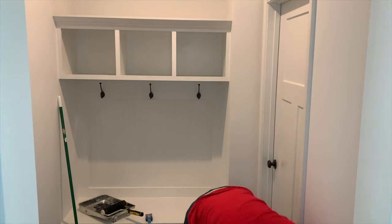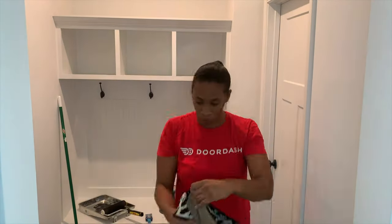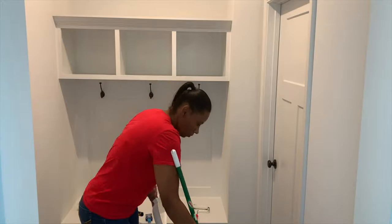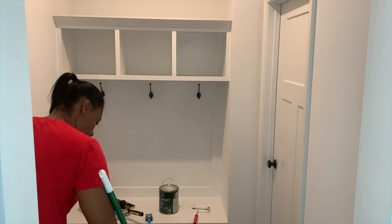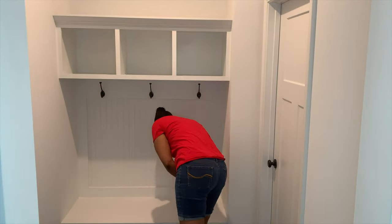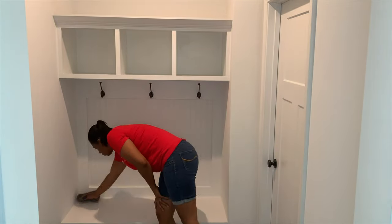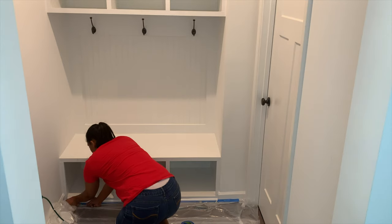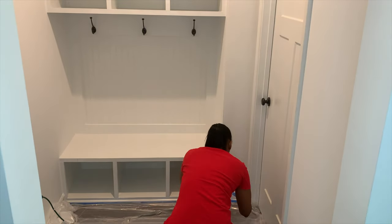I'm just starting to clean up that area, making sure it's really nice and clean before we put paint on that beautiful mud bench. It's important to make sure you clean everything so you get a really good coat of paint on the mud bench, or any project you're doing. I'm taping off the floor — I don't want to get any paint anywhere it doesn't need to be. Then I'm vacuuming everything. I just really wanted to make sure it was clean. I'm a little OCD like that.